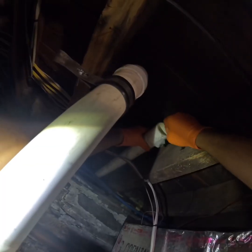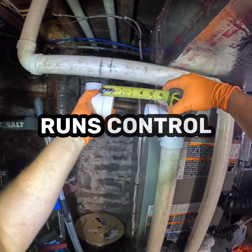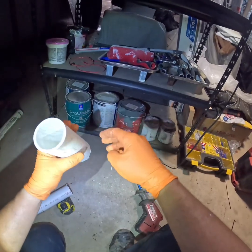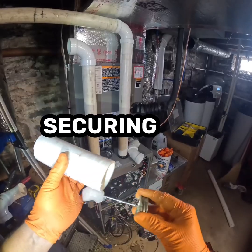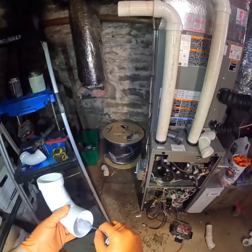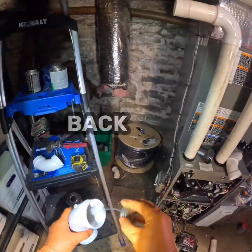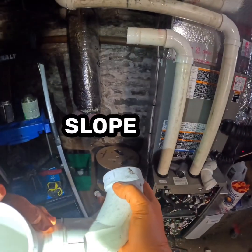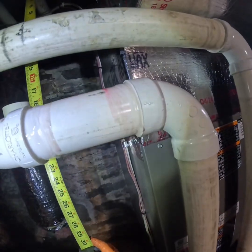But this is the backbone of a high-efficiency furnace. These intake and exhaust runs control everything from combustion quality to the lifespan of the heat exchanger. Every step you're seeing — measuring, cutting, priming, gluing, securing — has a purpose. Even if one fitting isn't seated all the way or a joint isn't fully welded, you can end up with leaks that pull exhaust back into the system or starve the burner of fresh air. And the slope — just a slight pitch — lets any condensation drain out instead of pooling in a low spot where it can freeze or rot out the furnace over time.